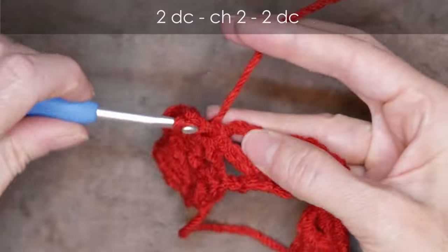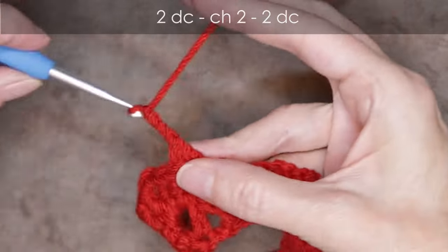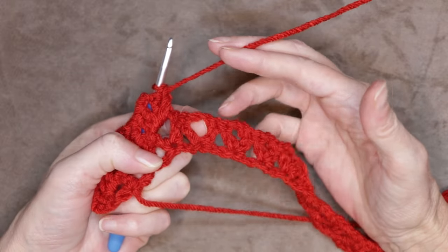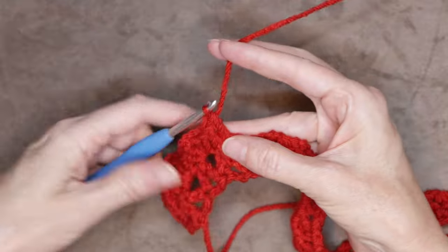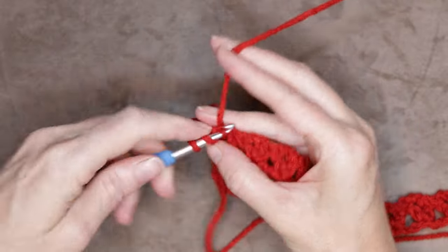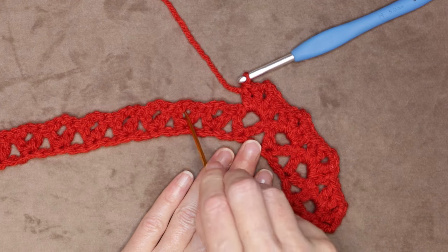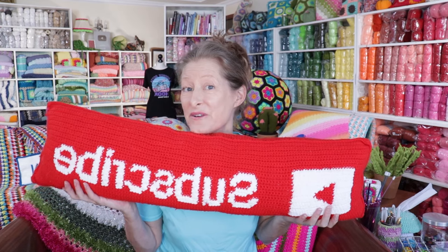Into each space: two double crochets, chain two, and two double crochets — making these little houses, our little walls with a little roof. Make a little house into each of these chain two spaces all the way around. At the end of your row, that last little loop counts as a V stitch. So into the last space at the end, do your last little house: two double crochets, chain two, and two double crochets to finish off this row.